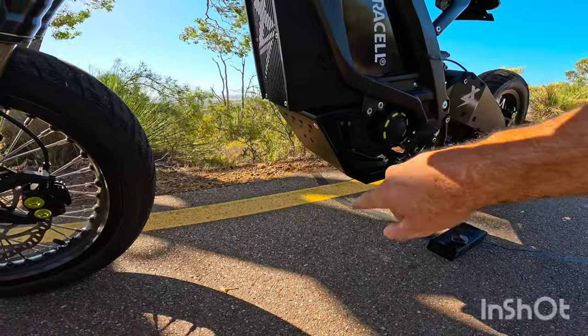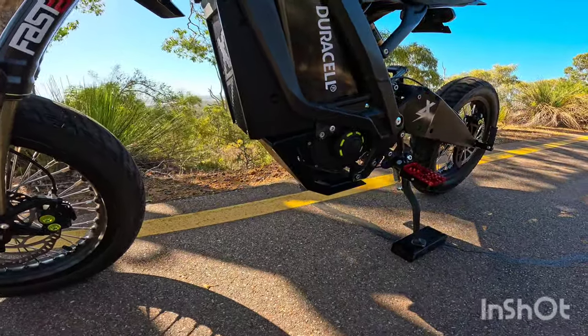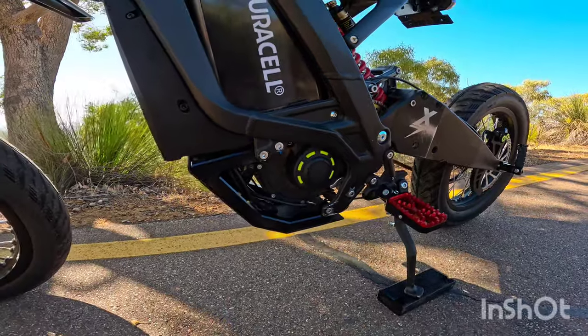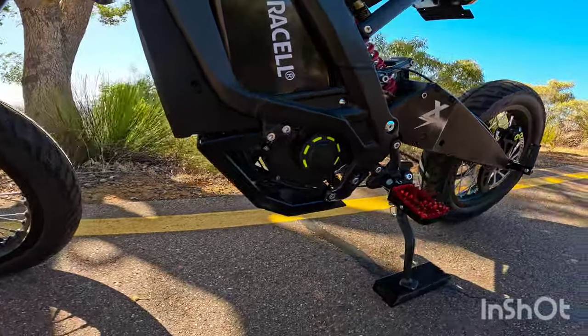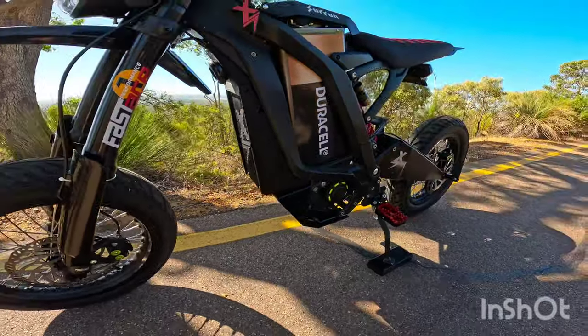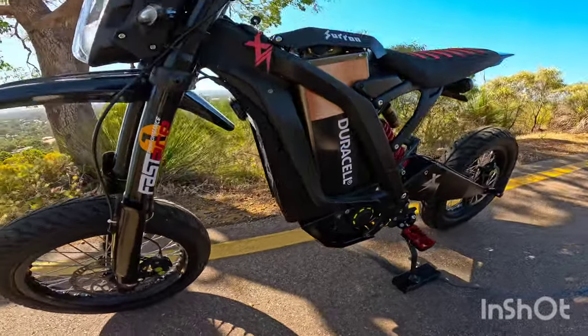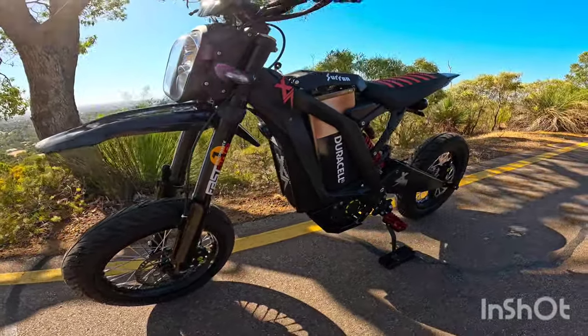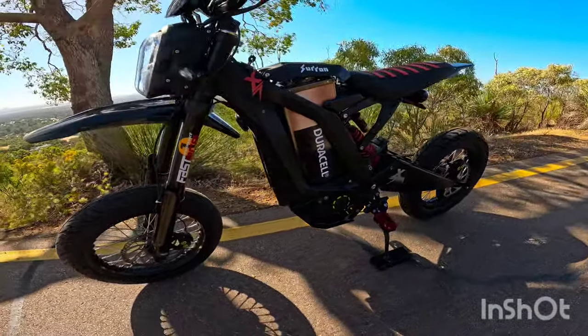I've also put on a TechniQ EMX dash guard — that is for the bigger motor. Hopefully one day soon I'll get the bigger motor to take up that room. I've also got the EBMX prototype shroud for the X9000. That is an awesome guard — it just completes the X9 build really.